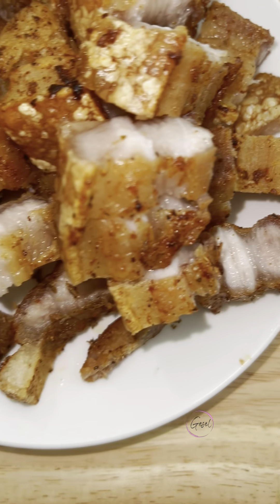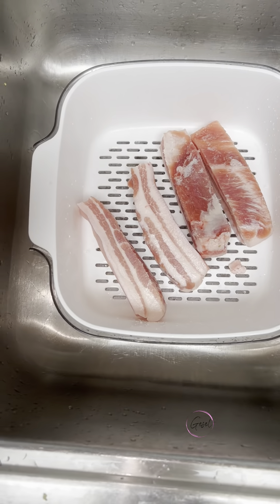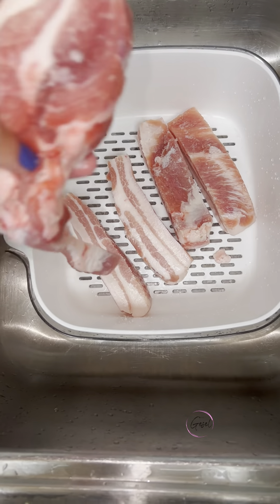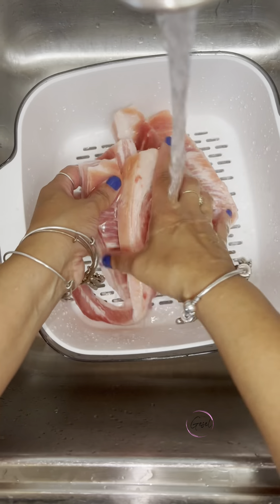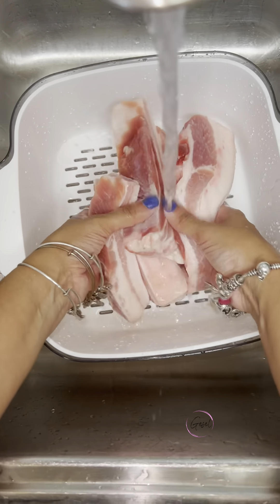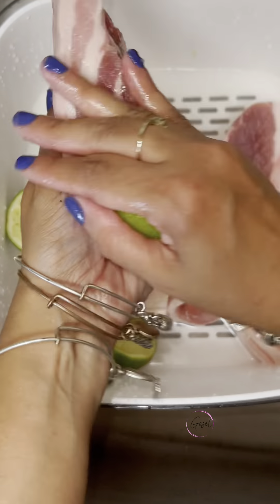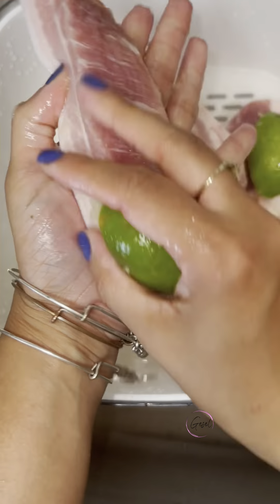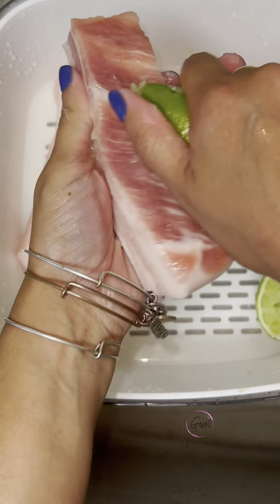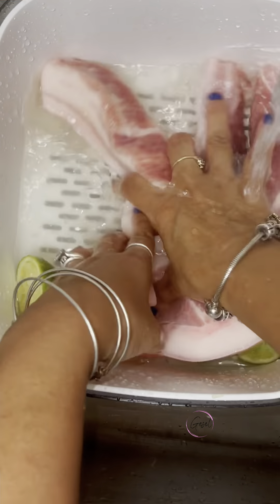The first thing we're going to do is take our pieces of chicharrón — pork belly fat — and we're going to clean them real good. I'm going to wash them with water and then I'm going to wash them with lime, scrubbing the lime on every piece. Vamos a colocar los pedacitos de chicharrón y los vamos a lavar bien. Los vamos a lavar en agua y le vamos a echar un limón, lavando cada pedacito con el limón.